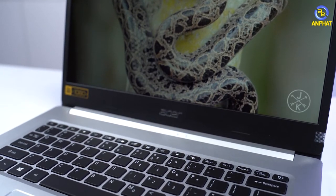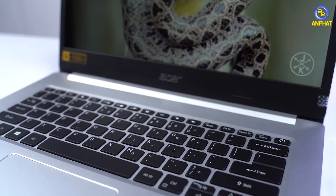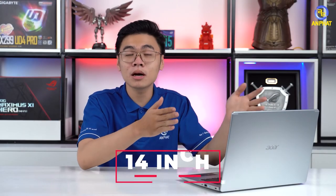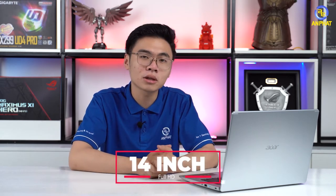However, in 2020 it is still okay. On the other hand, it is still very small, but we still have a webcam. The Acer is a 14-inch Full HD display, so that it is very good.